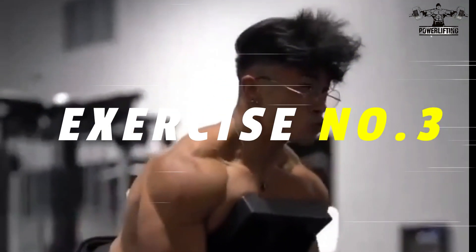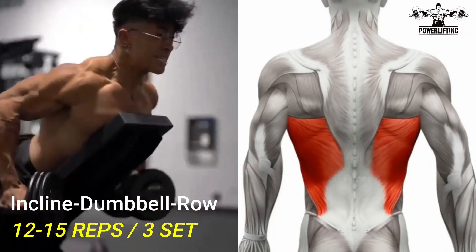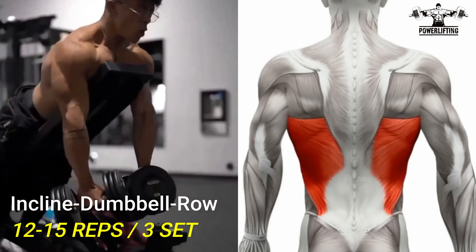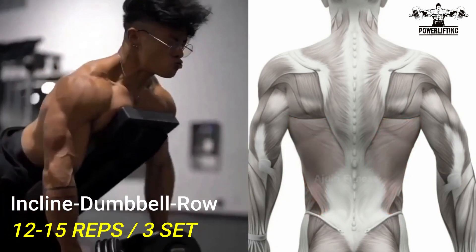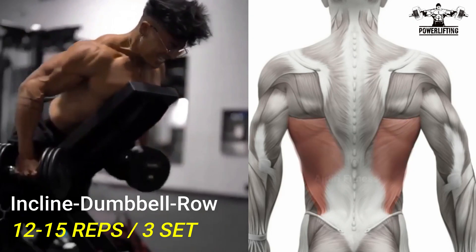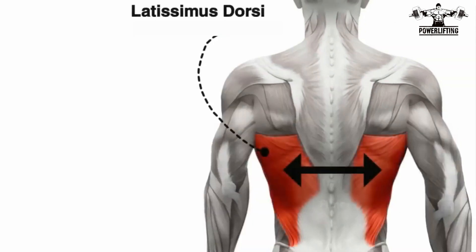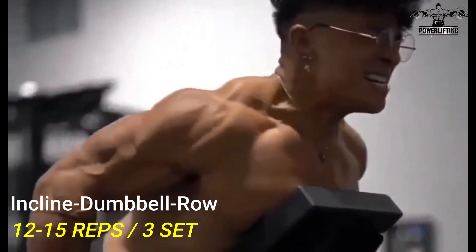Incline dumbbell row: grab a pair of dumbbells in both hands and begin the movement by driving the elbows behind the body while retracting the shoulder blades. Pull the dumbbells towards your body until the elbows are at the midline, then lower the dumbbells back to the starting position under control. This exercise targets the latissimus dorsi of your back. Repeat for the desired number of repetitions.